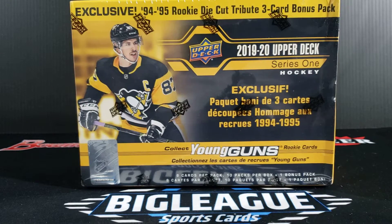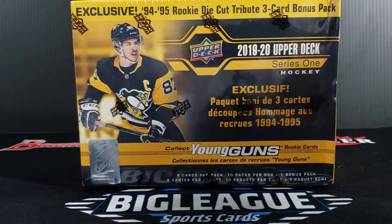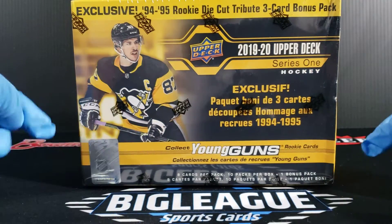Hey, what's going on everybody? I'm with Big League Sports Cards. And that's right, we have more hockey in front of you — straight from Houston, Texas. Hockey.